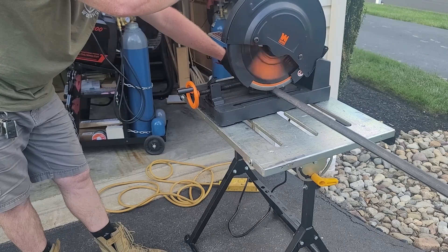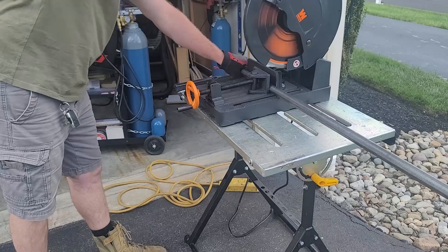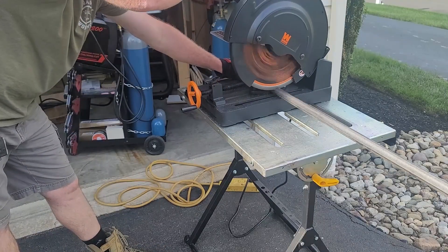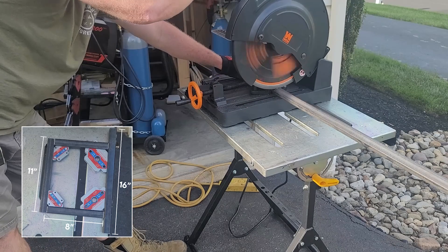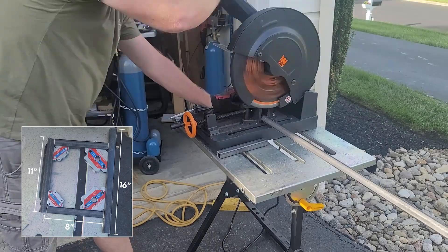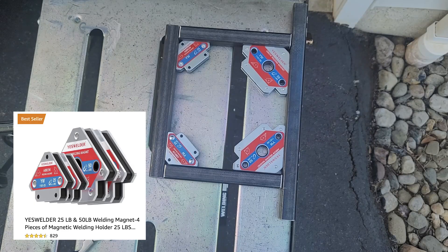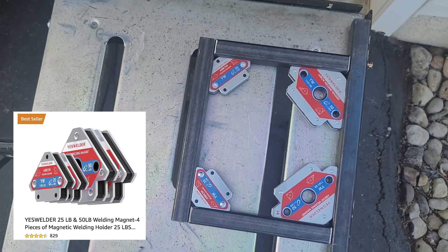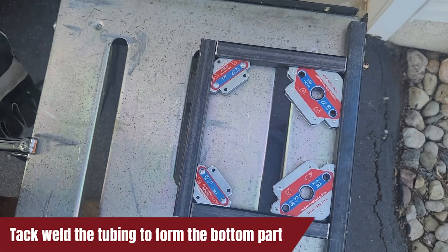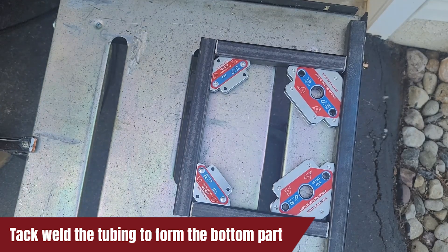For the base of the stand, I'm going to cut down the 1x1 square tubing and create two sides for my base. The bottom of the base I made 16 inches, the top of the base I made 11 inches, and the uprights I'm making 8 inches. With all the square tubing cut out, I'm going to line up all my pieces, make sure they're square, and tack them in place. I will make two of these to form the bottom of my stand.